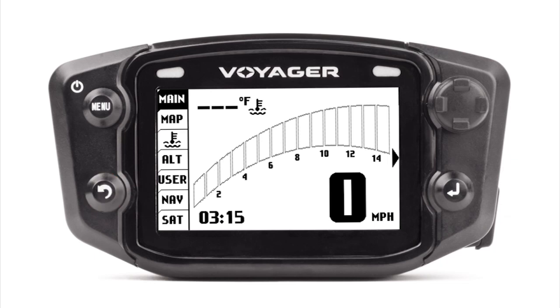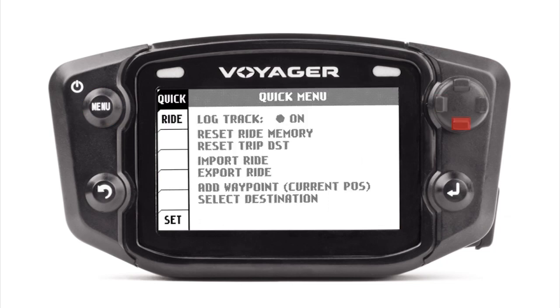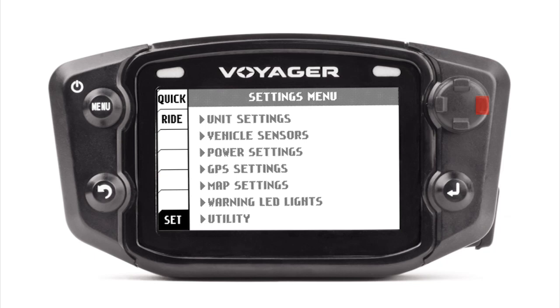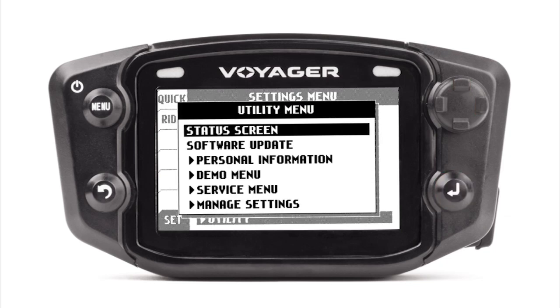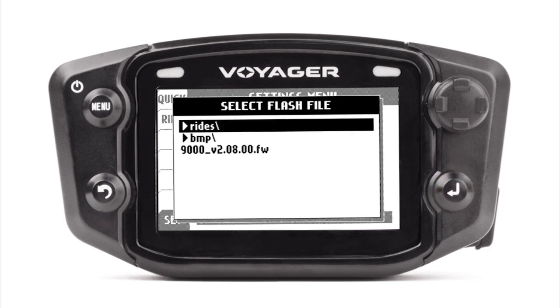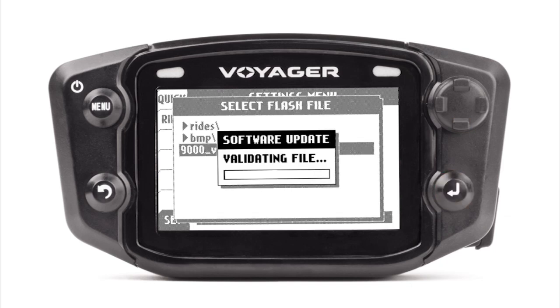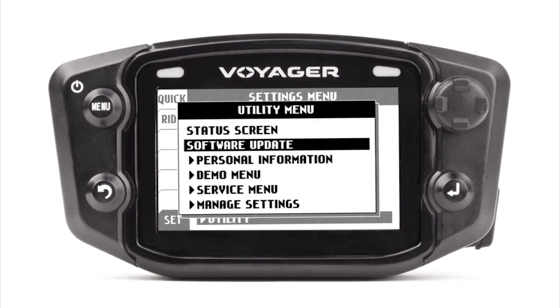Now you're ready to take the card out of the USB adapter and plug it into your Voyager. Again hit the lower left hand button three times to go back to the main screen, then hit the menu button and use the navigation knob to go to the settings menu, then back to the utility menu, and then go to Software Update. When you click on Software Update you should be able to see the latest revision with the .fw file in that selected area. Highlight that and hit the lower right hand button and it'll automatically update your Voyager GPS to the newest software. Then re-save all the settings you already had, such as wheel speed, odometer, and distance.